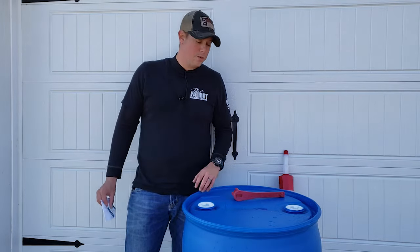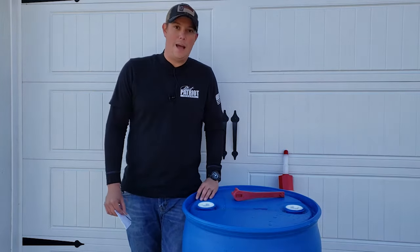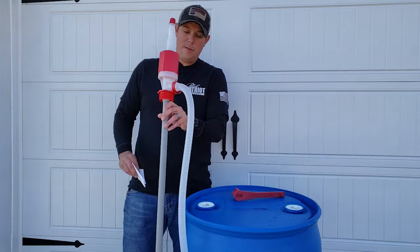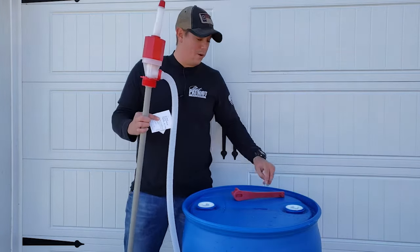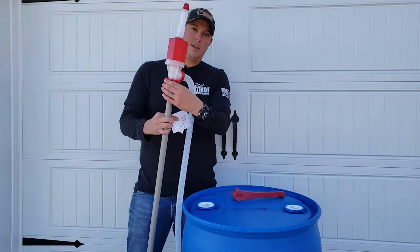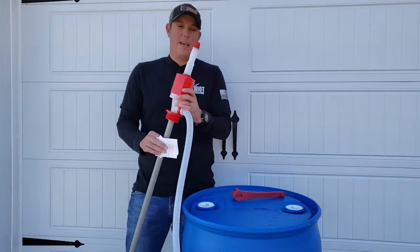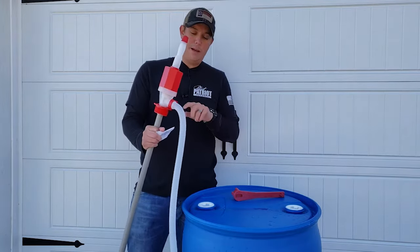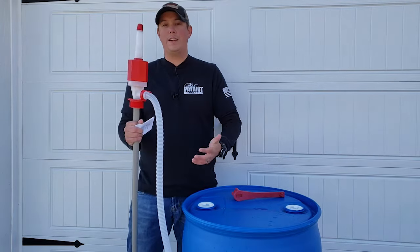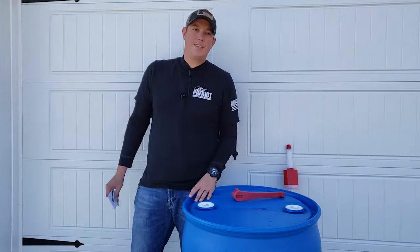When that emergency comes up and you need to access your water, you might be wondering how to get it out of that big barrel. The best way is one of these drum siphon pumps. You take one of the caps off, put the pump down in there, and it screws right into that same location on the barrel. It has a hand pump, so you hand-pump it and it siphons the water out right into any smaller container, cup, or bottle you want to use.